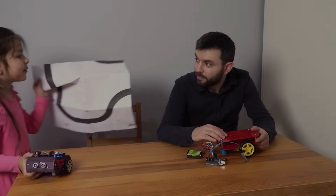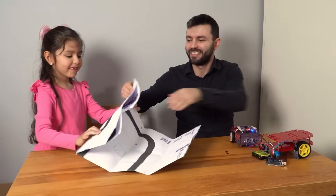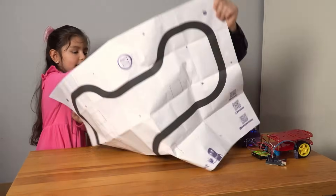As they come together, it's clear Berry Bot isn't just about technology — it's about bonding, learning, and creating memories together.